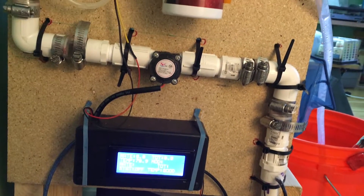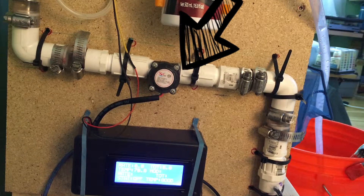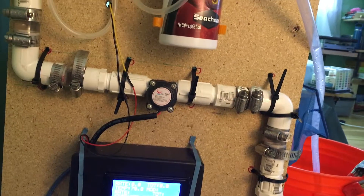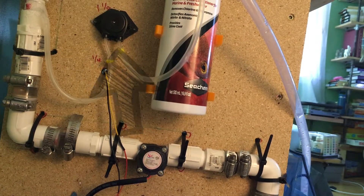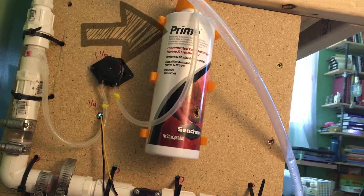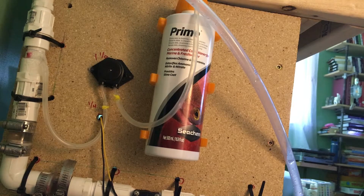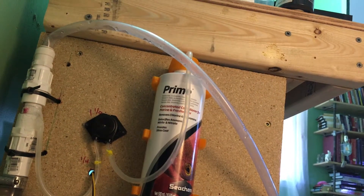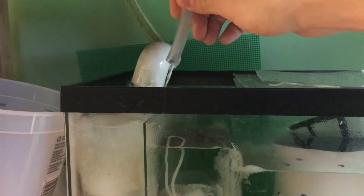The flow meter determines exactly how much water is flowing into the aquarium at any given moment. With that data, the pump turns on and adds the perfect amount of dechlorinator from the reservoir. The dechlorinator is instantly infused into the moving water, and the water safely goes to the aquarium. Water changes are now as easy as turning on the tap and adjusting the temperature.